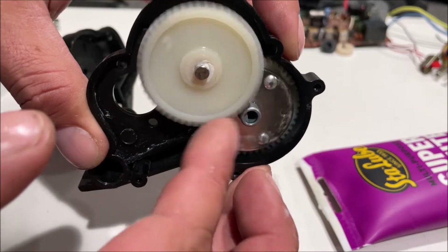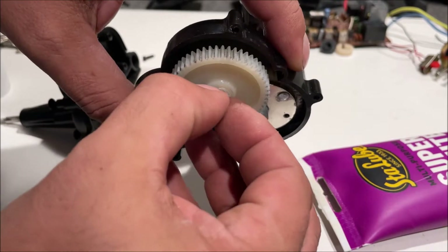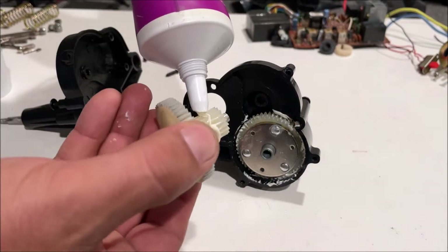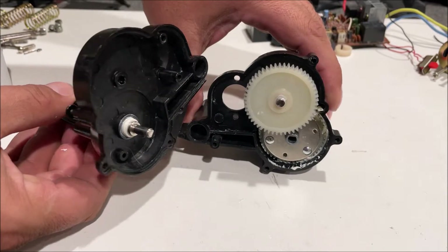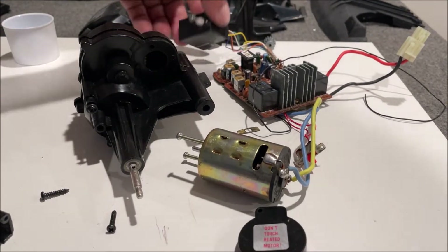Notice that shaft is not spinning — that's good. I'm going to take it back out and put some grease on it. That's all the grease we need in there; we close it up.